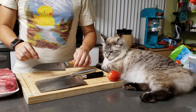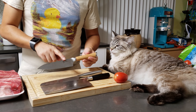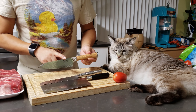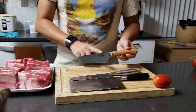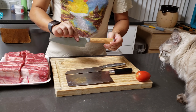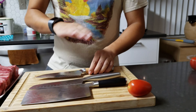The reason I want to do this comparison is to see whether the most expensive knife, the Shun Hikari, which uses SG2 steel sandwiched between softer, more rust-resistant stainless steel, is worth the price. It also features a very beautiful birch wood handle.